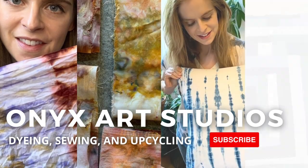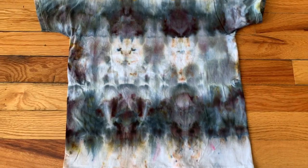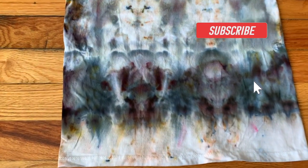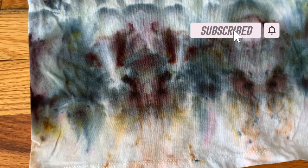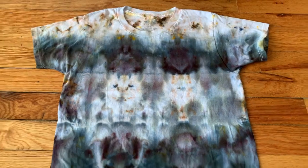Hey everybody, my name is Katherine. Welcome back to my channel. I make videos about dyeing, sewing and upcycling. If that sounds like something you're into, be sure to hit the subscribe button and the notification bell. So today I'm going to be going over some ice dyeing techniques, and I'm going to show you how I made this really pretty striped ice dyed t-shirt.